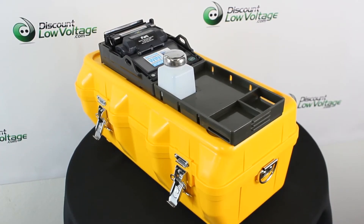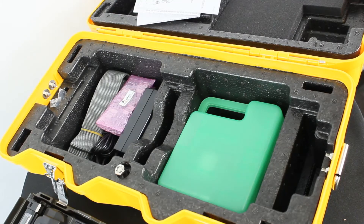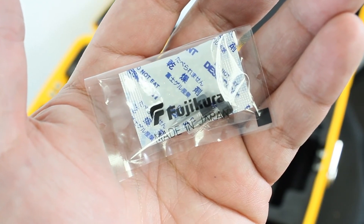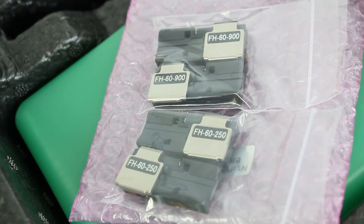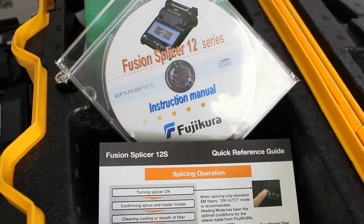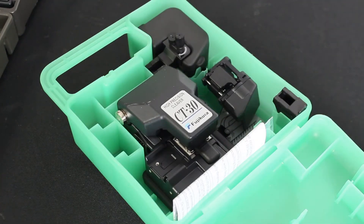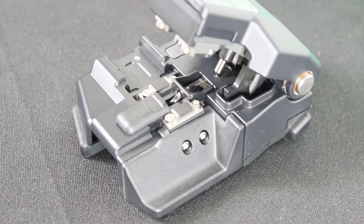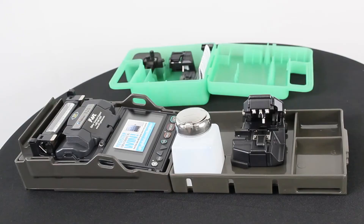This is the Fusion Splicer kit number one. Includes the splicer, the CT30 cleaver, the AC adapter, the battery pack which is installed, fiber holders the 60-250, and also fiber holders the 60-900 — a pair for each of those. You have your power cord, spare electrodes, operation manual, quick reference guide, alcohol container, screwdriver, and of course the transit case included.